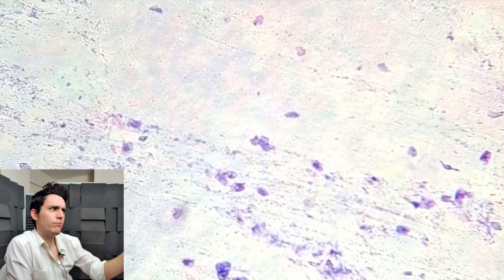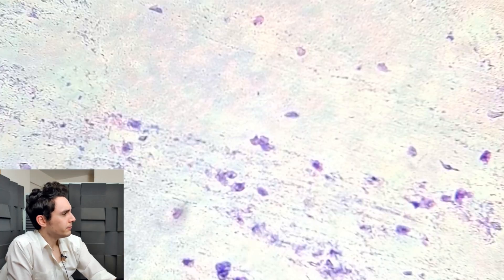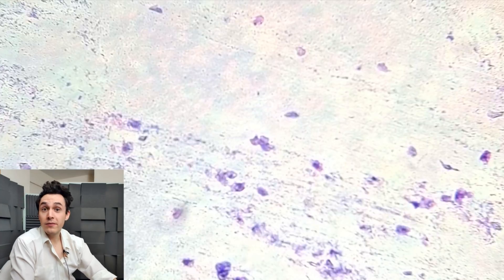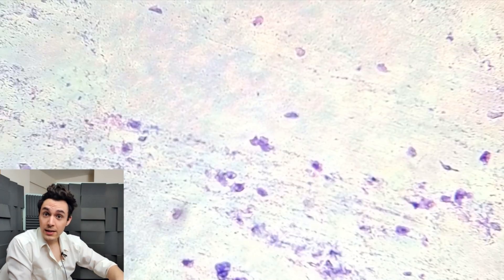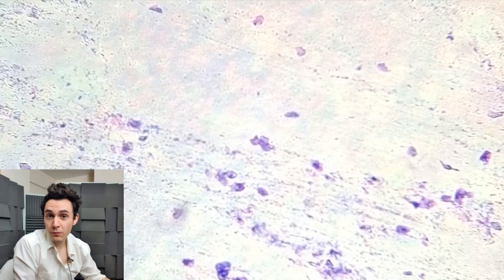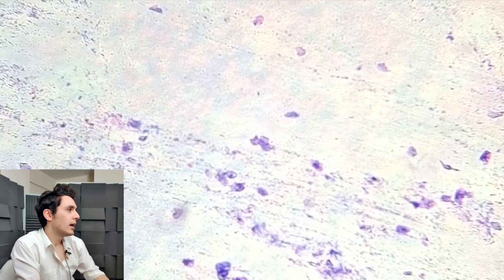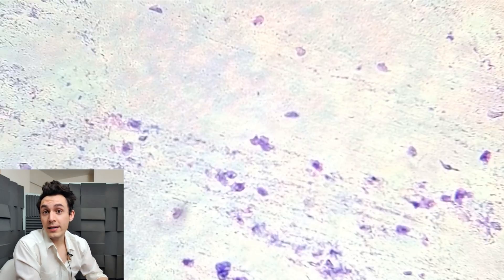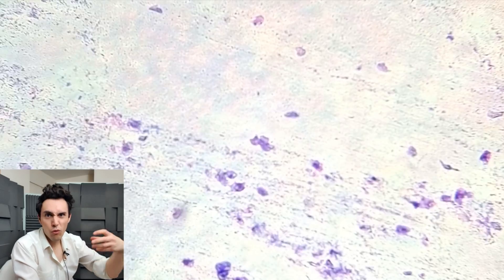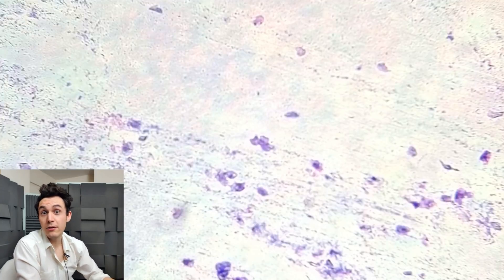What we're seeing here is times 100 magnification. I've done a couple of things to the tissue to make it visible. Once I smeared the dead skin on the microscope slide, I soaked it in methanol, which helps the cells stick to the glass slide and also preserves the structure of the cells.